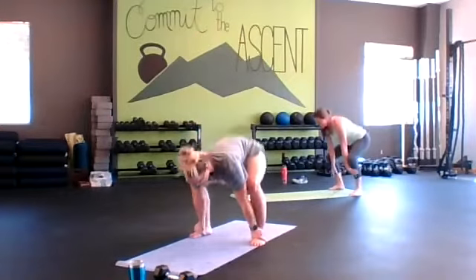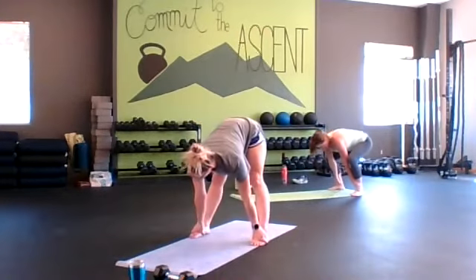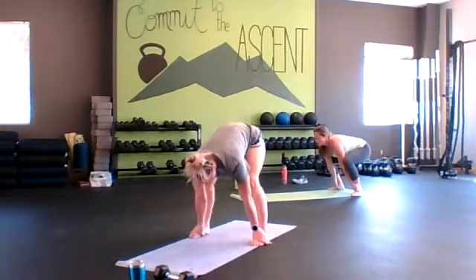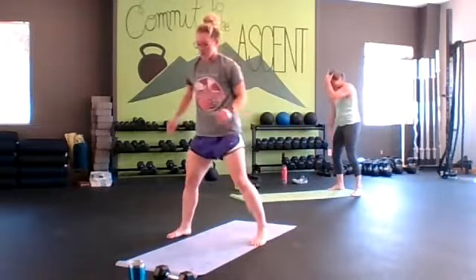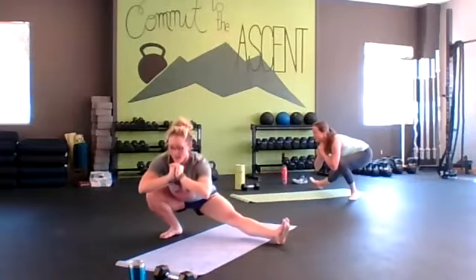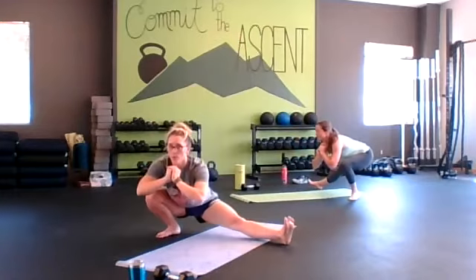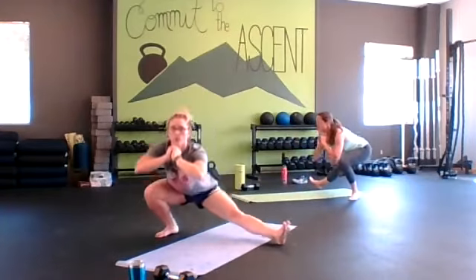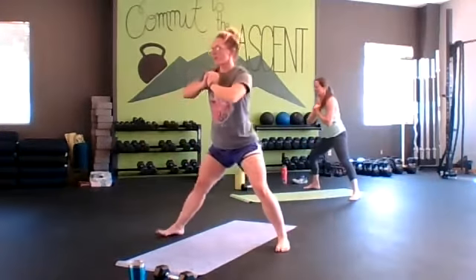Last set here — deep squat to high hinge. Going to the Cossack squat: load that leg, turn that toe up, try to keep that heel down on that loaded leg. Inhaling down, exhaling up. Doing great. Going to deep squat rotations.